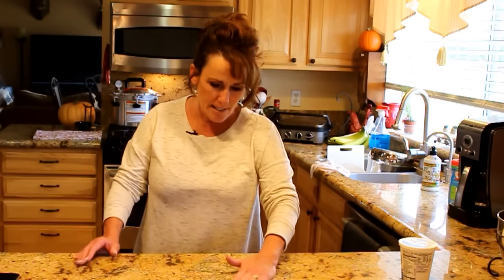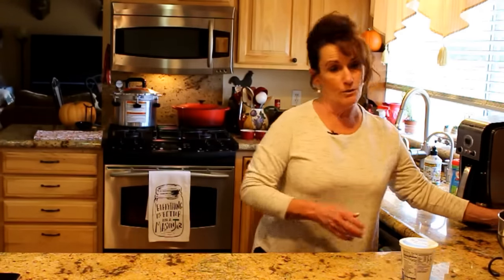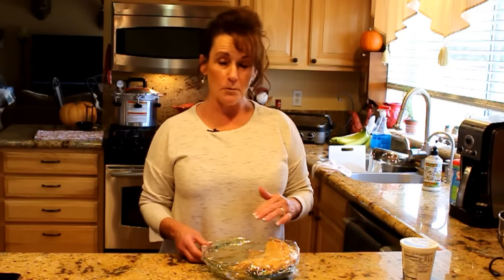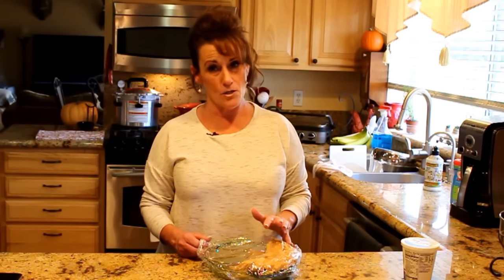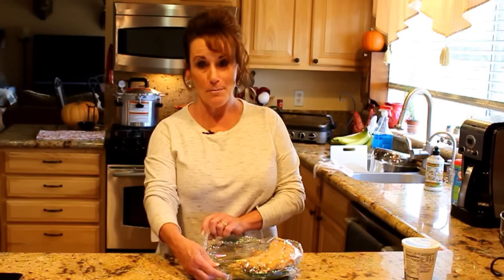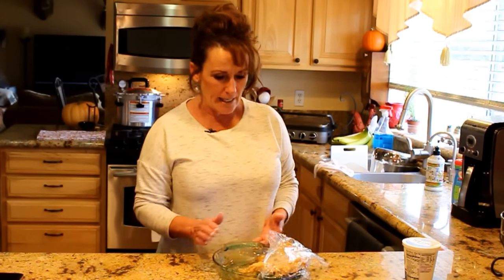A lot of you have been asking how the pie filling came out. This is just my personal opinion — I've made apple pies from scratch, from canned pie filling, just about every way you can imagine, and they're all good. But I believe this is the best apple pie I've ever made. We had this for dessert last night.